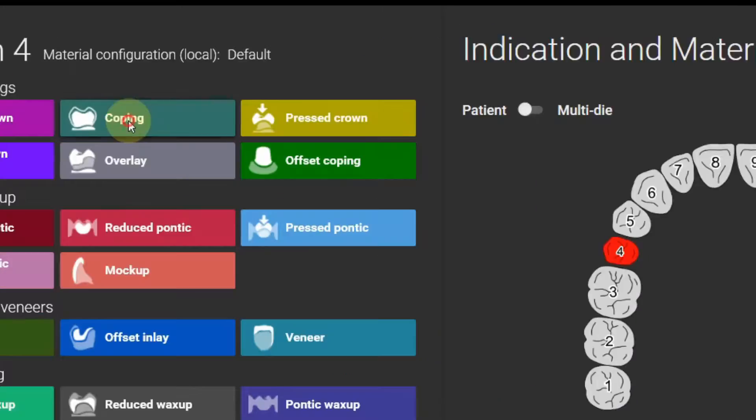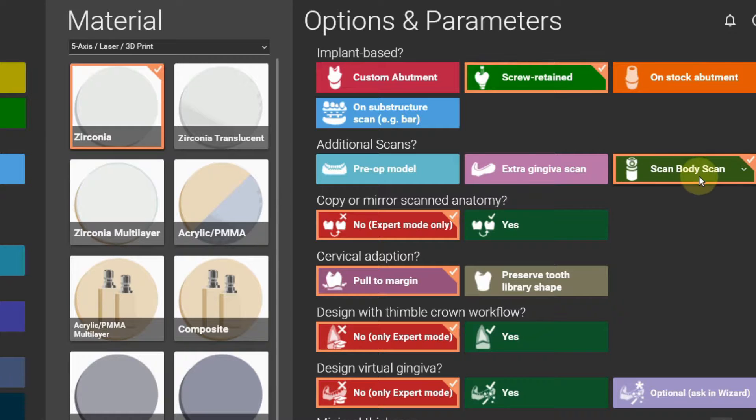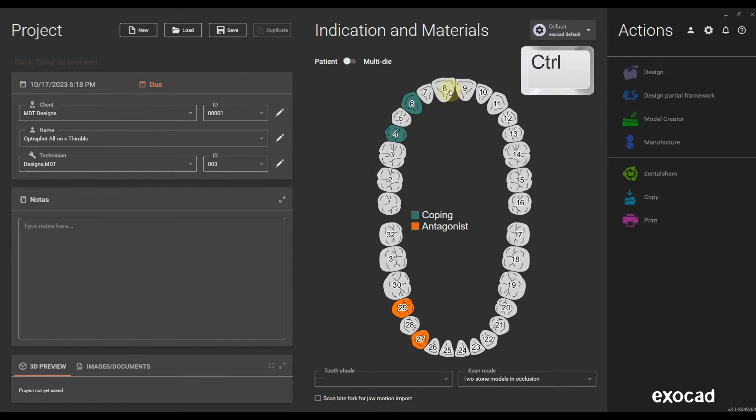I'm going to go really quick through the order form because there are some different settings compared to a regular Orlon 4 case. I'm using Coping for the abutment size. I'm going to have a separate ScanBody scan which is OptiSplint selecting Thimble, and I'm designing the GinZero myself, holding the control button and selecting all the other abutment sites. For the Pontic site, it's a reduced Pontic.